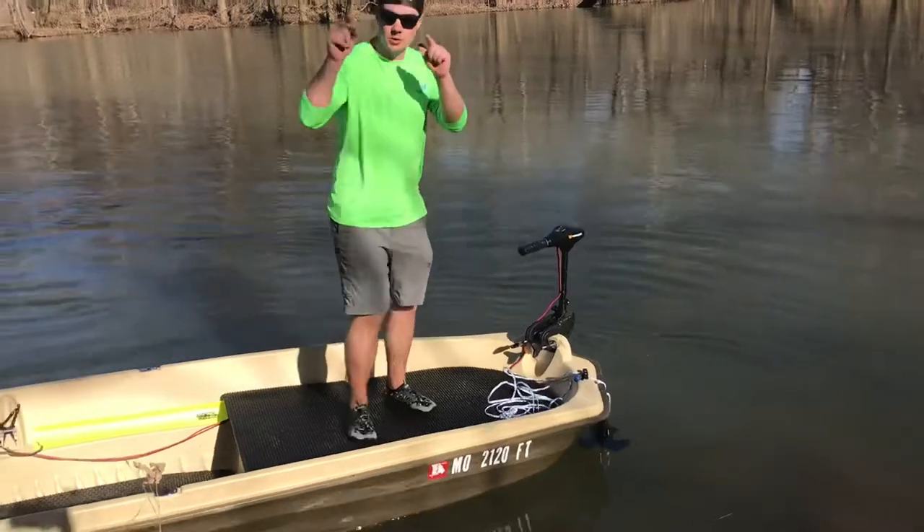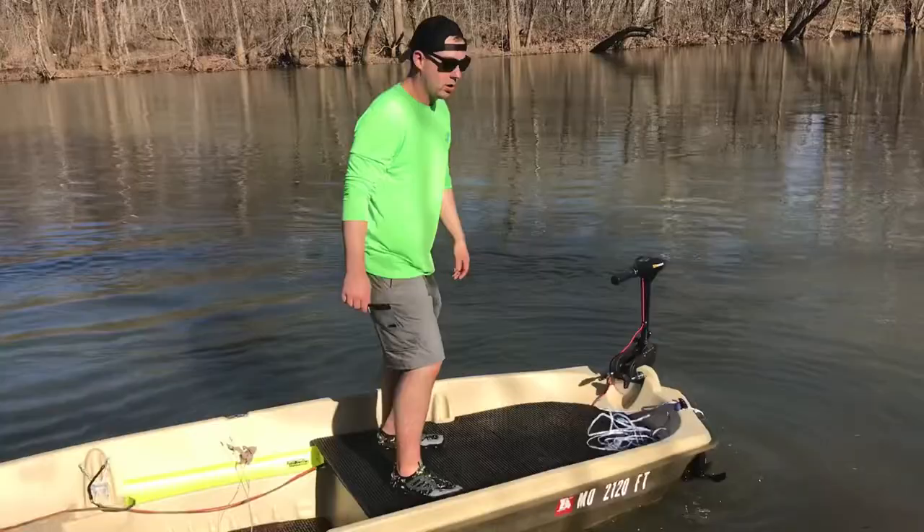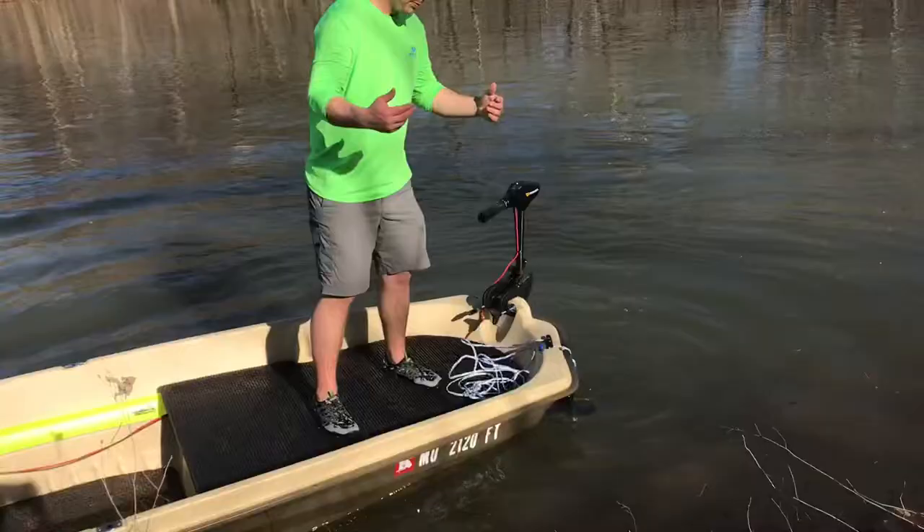If you're wondering about the stability on this boat, it's really good. If you're used to fishing off a kayak where it's really thin and you're standing up, this is gonna be no issue for you with any balance at all. You can keep this boat from tipping very easily.